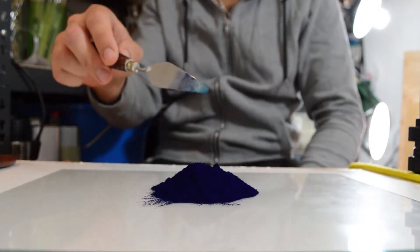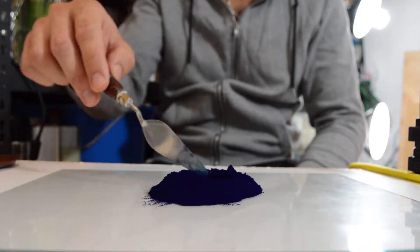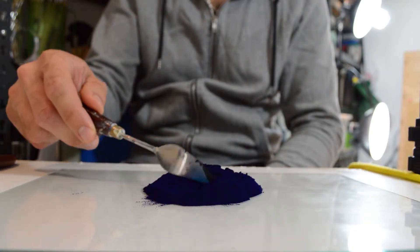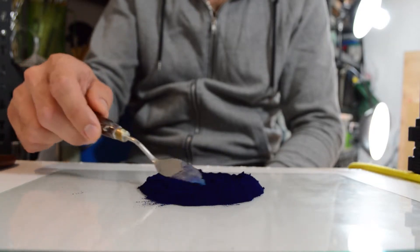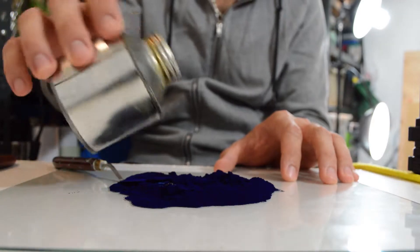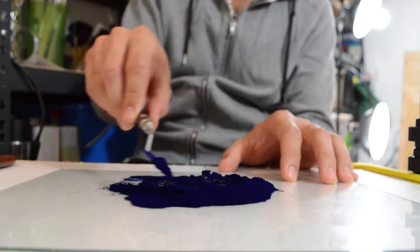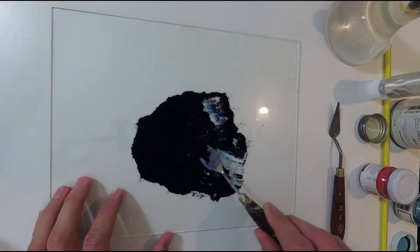First I place the pigment on a smooth surface, then create a pocket in the pile of pigment. Into that I add cold-pressed linseed oil, just enough to fill up the hole. Then I gently begin to mix them together, keeping the consistency of the paint to the desired level. It's very easy to add too much oil, so I pay attention to always add the oil in small amounts and mix it thoroughly before adding more. It's essential to make the paint as smooth and creamy as possible, and any small lumps must be evened out.